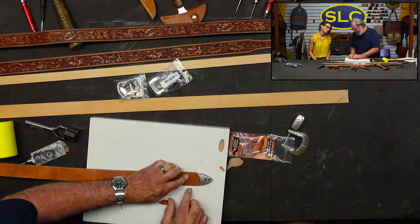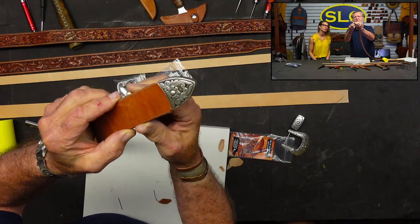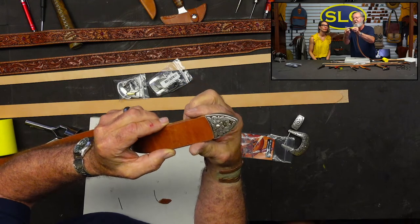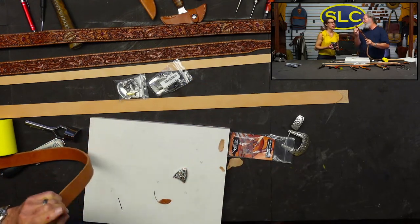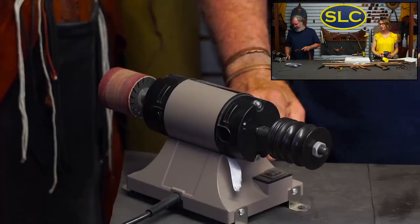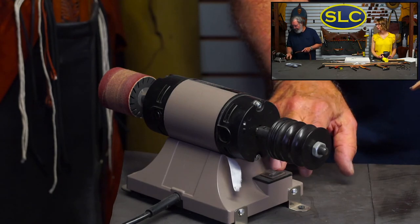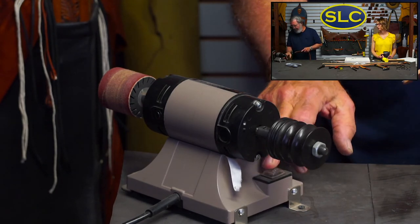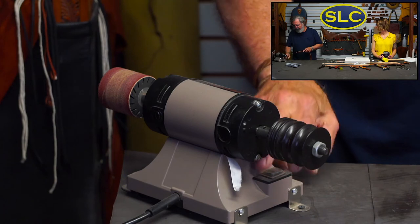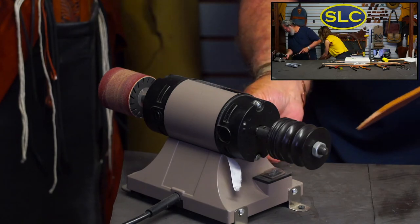It fits on there pretty good, but we're a little bit wide right here on each side. So I'm going to go over here to the sanding machine. I'm going to take my coffee far away so I don't have to drink leather dust. Now I'm going to take a little bit off the shoulder on each side and try to ease things up. You can do this at home with regular sandpaper, or if you've got a drum sander, it works really well.